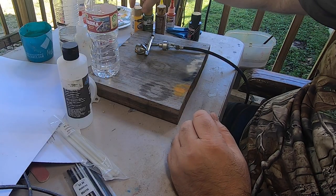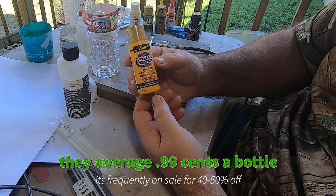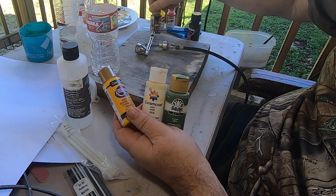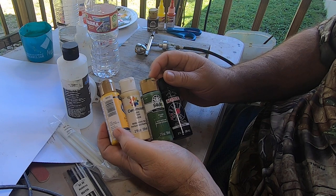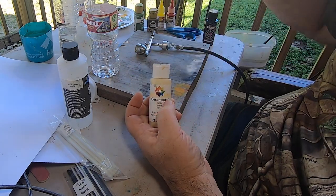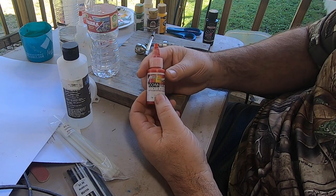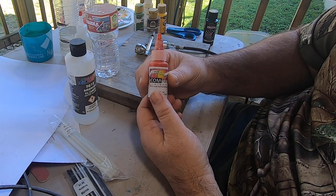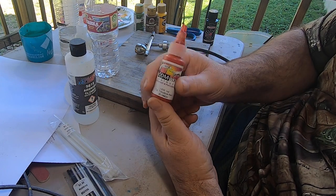I use cheap Hobby Lobby acrylic paint - there are several brands: Deco Art, Delta, Folk Art, Anita's - they're all basically the same paint with tons of different color shades. It's cheap acrylic but it works great for what I do and I use it almost exclusively. I do have a few airbrush colors - some Createx airbrush colors - because what I like about airbrush-specific colors is they're transparent, and you really can't get transparency with the hobby paints. So when I need something transparent I'll go with the airbrush colors.